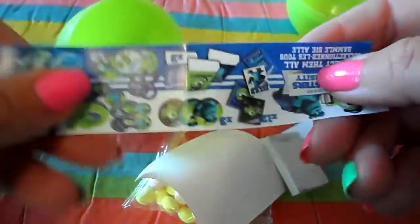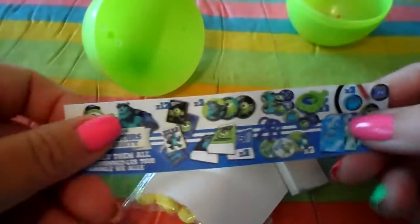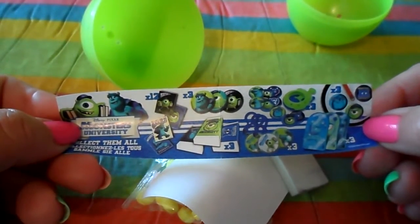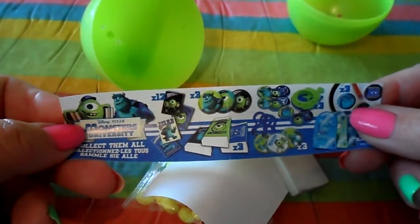We got the leaflet that shows you all of the bits and pieces to collect — with stickers, badges, toys, key rings, and more — featuring all of your favorite characters.